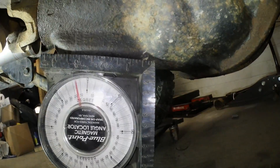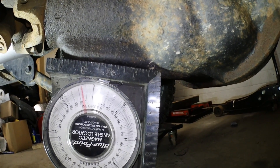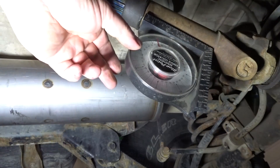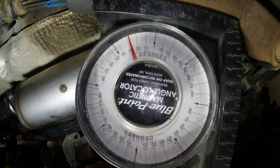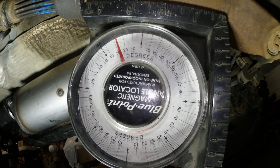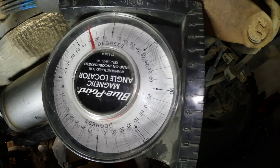Right now, taking a measurement off the rear pumpkin and I'm about 16 degrees. Taking a measurement off the drive shaft and I'm sitting at closer to 30 degrees. In the end, I'm thinking I'm going to be about 20 to 25 degrees.